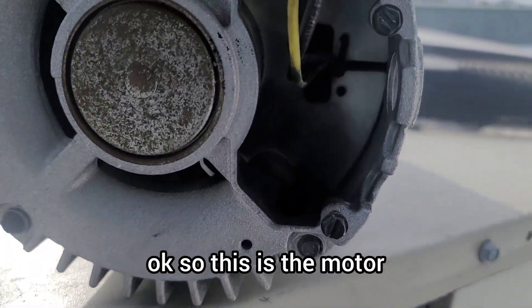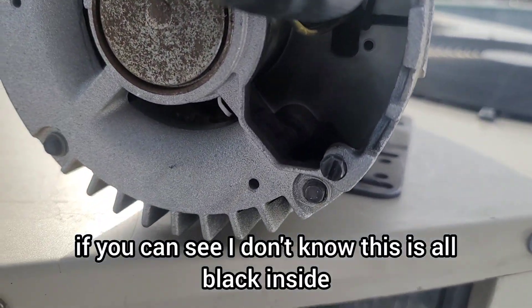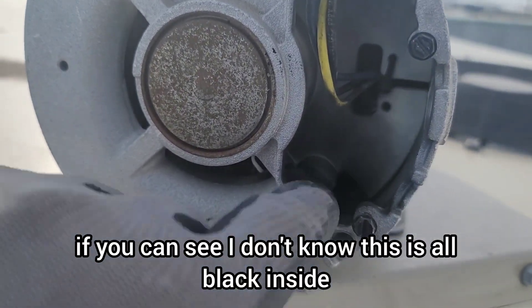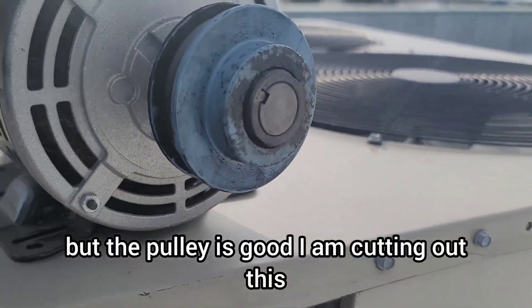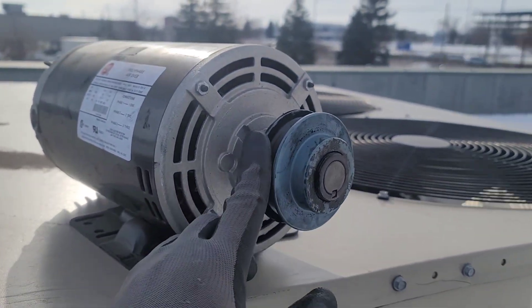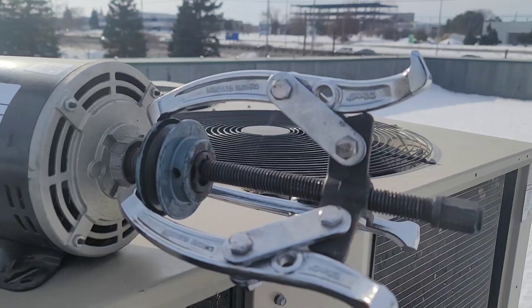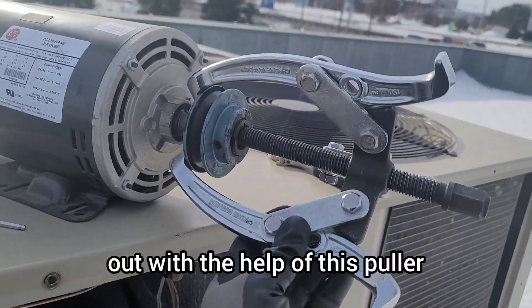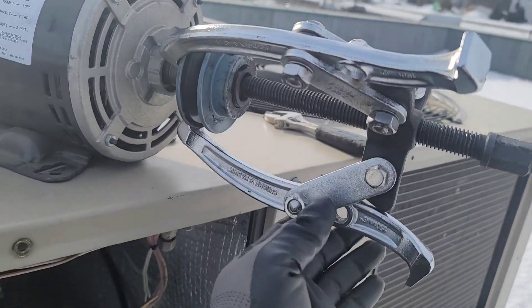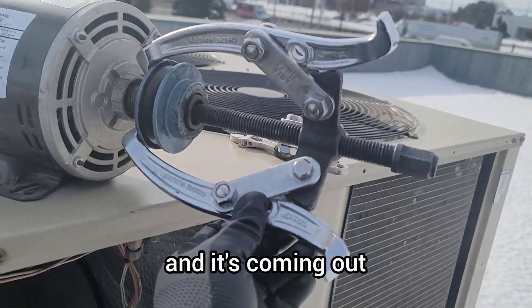You can see the motor is completely black inside — it's burnt. The pulley is still good though, so I'm going to take it out with the puller. It's very easy to remove the pulley with this tool, and it's coming right out.